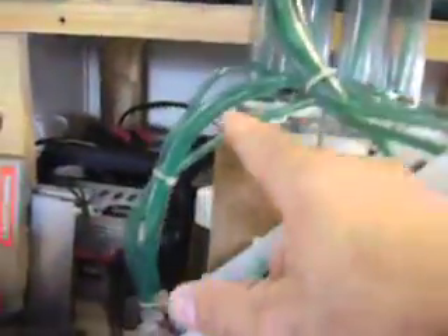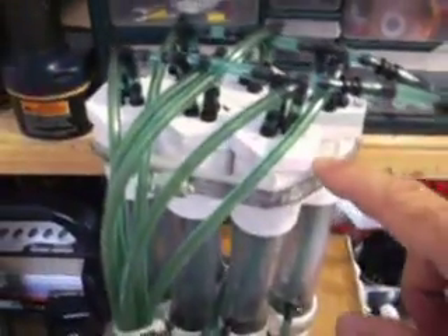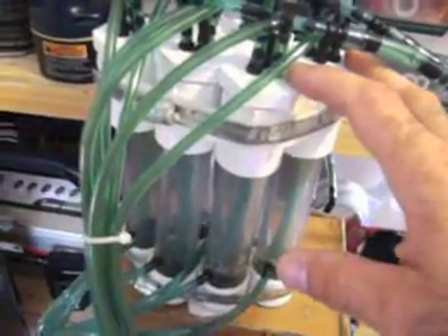These are six separated bubblers - they're not connected, even though there's so much plumbing going on up here. Each one of these is plumbed separately except for the outlet gas line, which ties into all six of them, but the outlet gas line does not touch the liquid, so it's completely independent. So each one of these bubblers is completely separate from its neighbor, as is the plumbing.